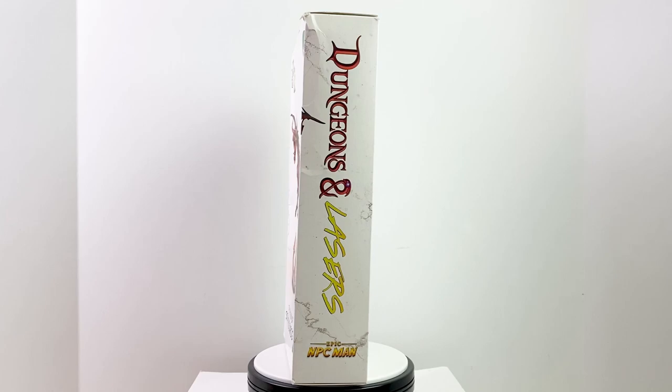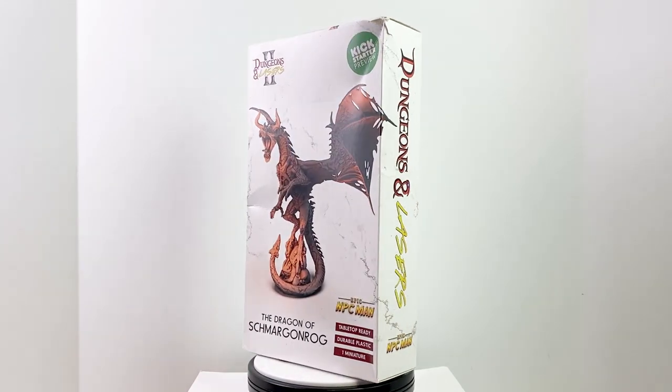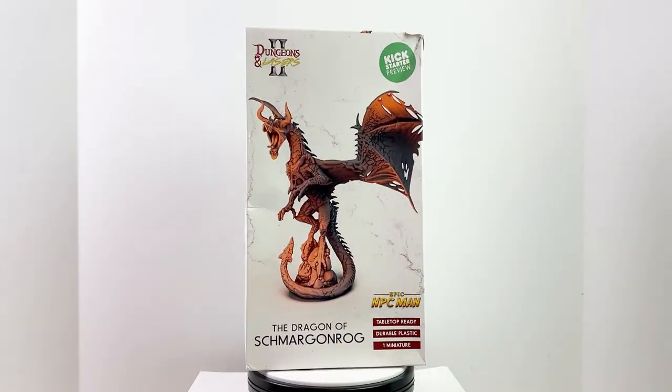He's actually part of the Epic NPC Man universe. If you've never heard of it, Epic NPC Man is a series on YouTube by Viva La Dirt League. They put out just a ton of short videos parodying things — video games and RPGs. It's a huge channel! Go check it out if you haven't already; we'll throw a link down below. For now though, let's get this dragon out of the box and take a closer look.